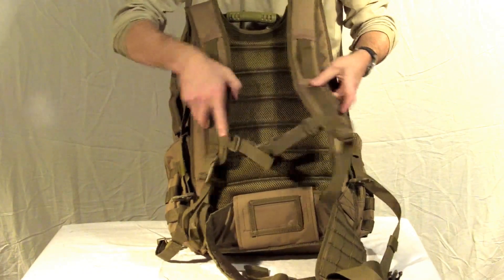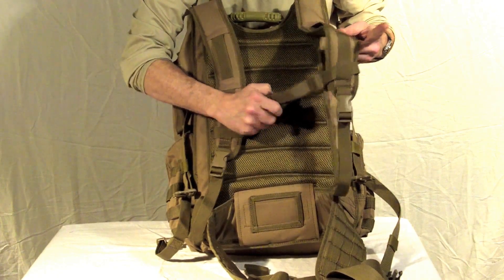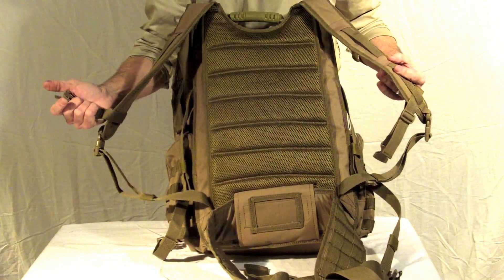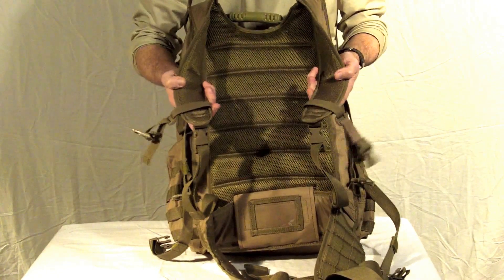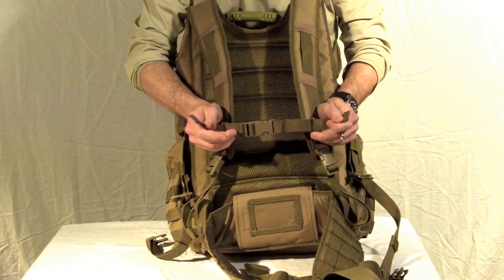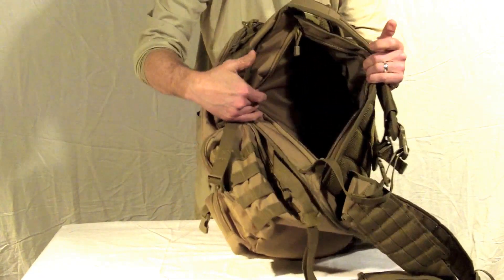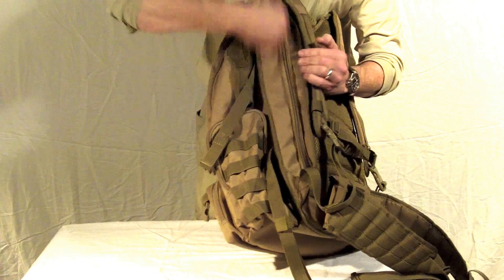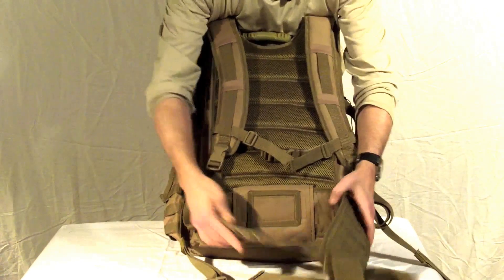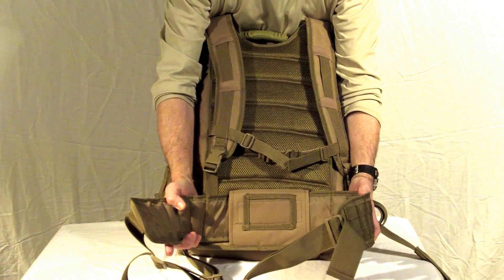Its full mesh back is designed for breathability and comfort for those long times when you have to wear it. The contoured shoulder straps give you a nice comfortable fit, along with the sternum strap which gives you a secure fit. The side compartment accesses for either a laptop or notebooks. The removable kidney pad lets you carry it in either tactical use or just around town.